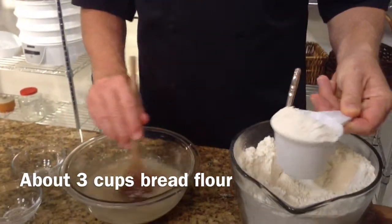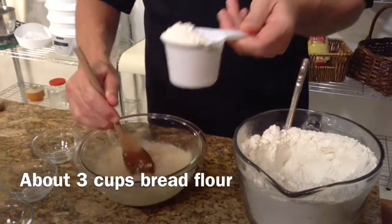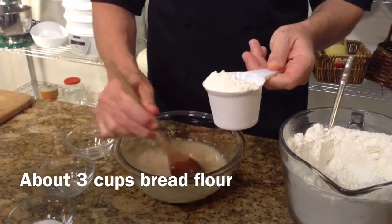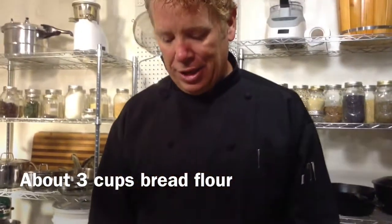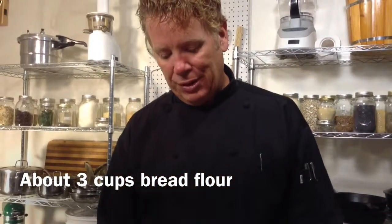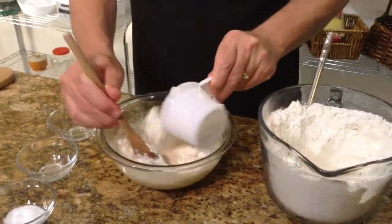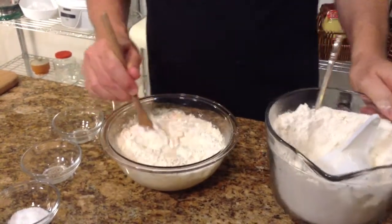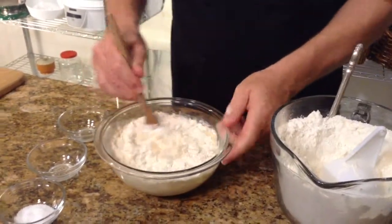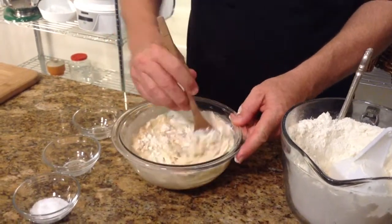Once the yeast is mixed in there, we're going to start adding bread flour. This is bread flour that has a good gluten content, because you do need the gluten when you're making bread in order to make all the rising action and the good flavors that good breads are known for. This is an organic wheat flour that is unbleached.